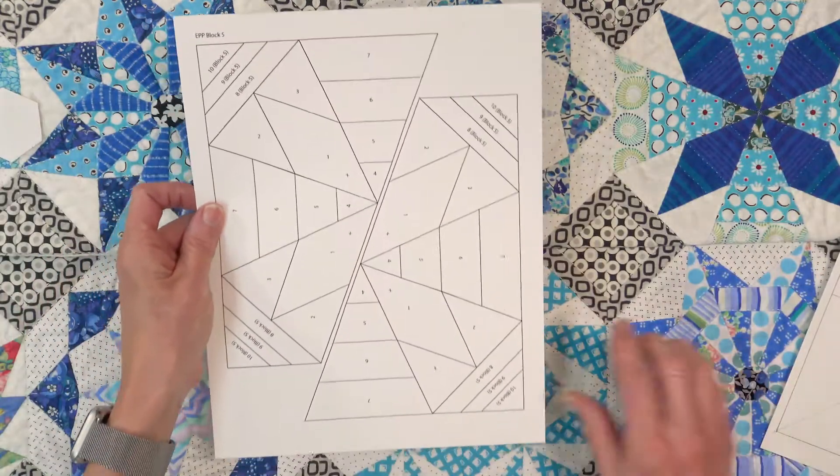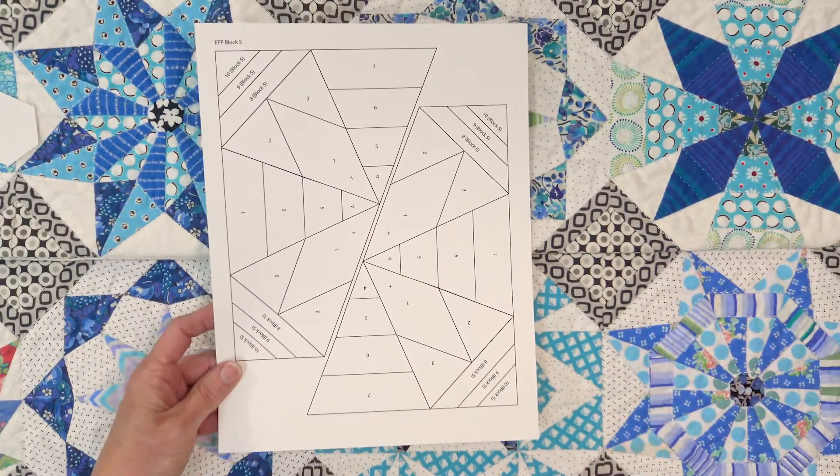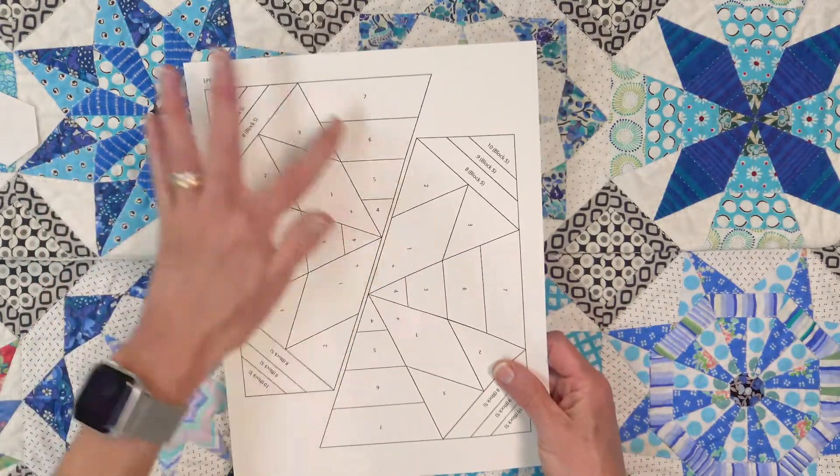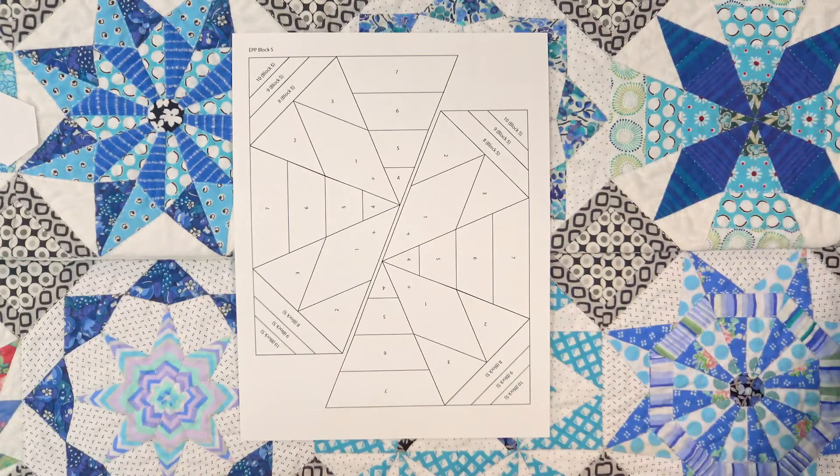For example, this is the pattern for that block in the hand sewing book, and there are numbers on it that tell me how the block goes back together.